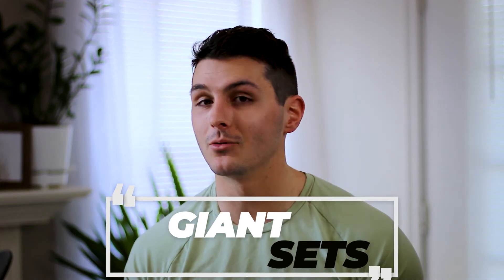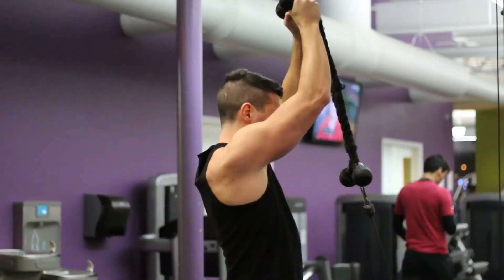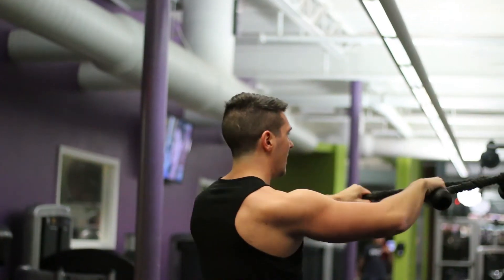The last one you'll hear is giant sets. A giant set is just when you take a compound set or superset past two exercises — stacking three, four, even five exercises together to get a huge metabolic pump. This is what you see most commonly in finisher sets. For shoulders, I'll do front raises, lateral raises, and rear raises all back to back together. It's basically taking any last bit of energy and strength you have in the muscle and using it up in this giant, last-hurrah set.